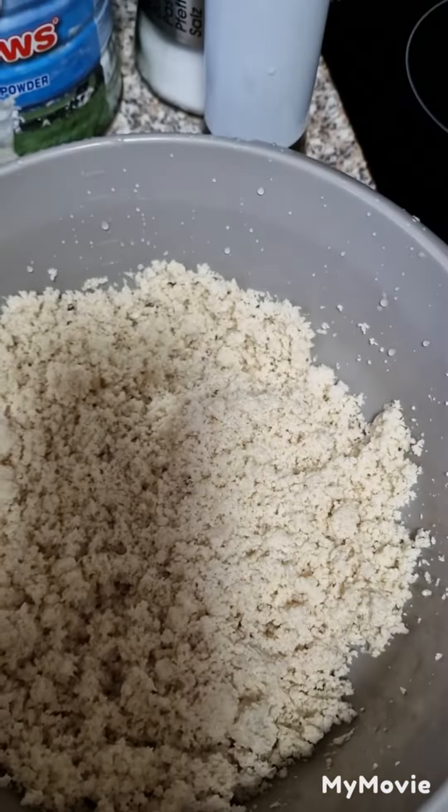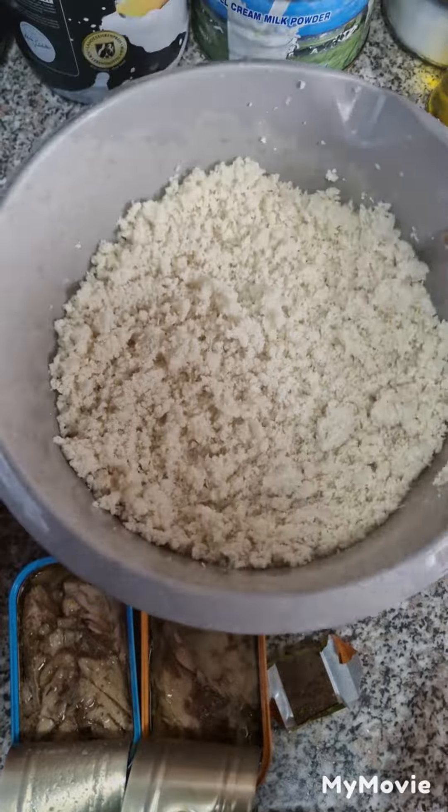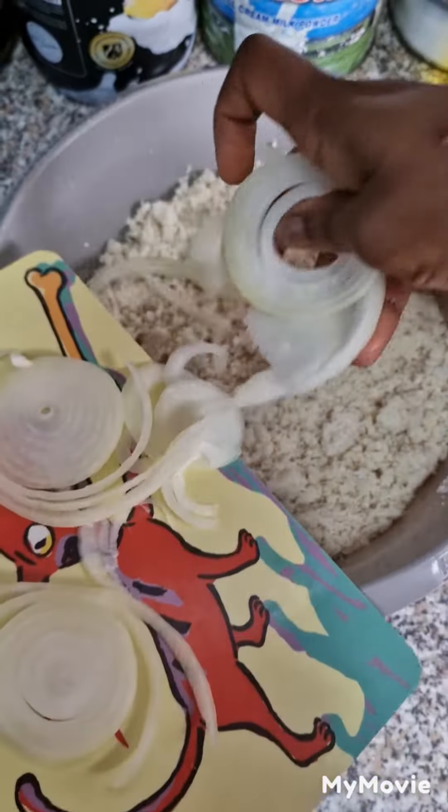So I'll grind my garri-grand pepper. Now we put the onions inside with the garri-grand pepper.